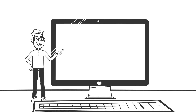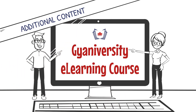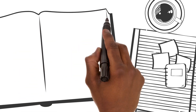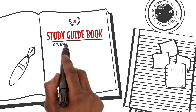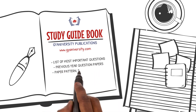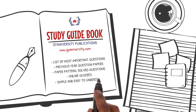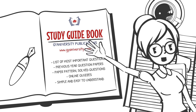For additional information on this lesson, please look at the content below the video in the online course. To get a list of the important questions and their answers for this lesson, please refer to the guidebook by our publications provided to you with this course for free. It shows you a list of all the questions that have the highest chance of coming in your next exams, based on research carried out on previous year question papers. All the best, and I'll see you in the next lesson.